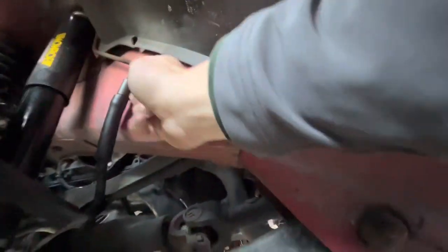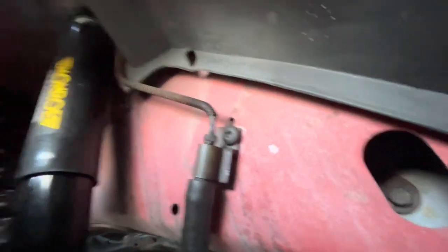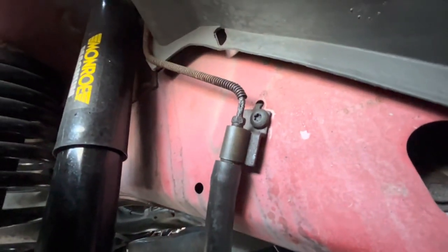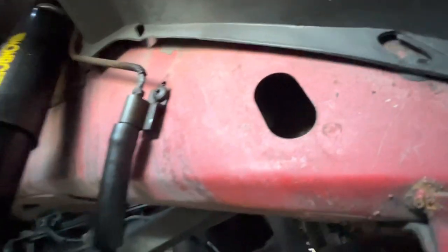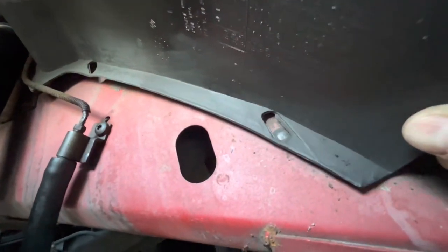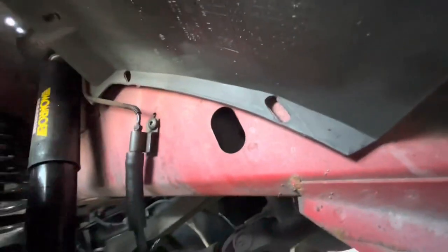The leak we were getting is from right here, and you can see how rusted out that is — it's pretty bad. I've actually bought all new hoses too; I figure when we get all this off we might as well replace those. So we're going to be replacing the hoses and the brake lines in the front. It looks like I need to maybe pop this back in place too — it's popped out — so might work on the plastic fender as well. Anyway, let's get started.